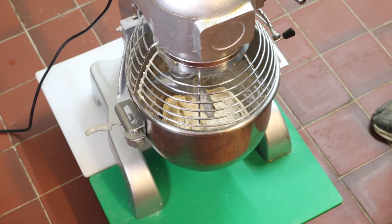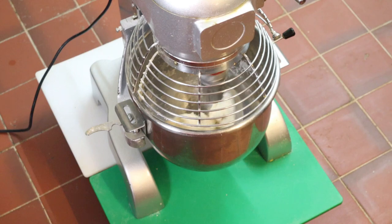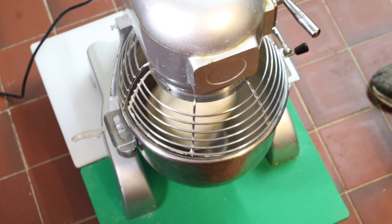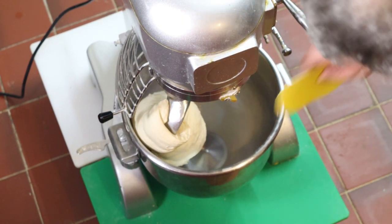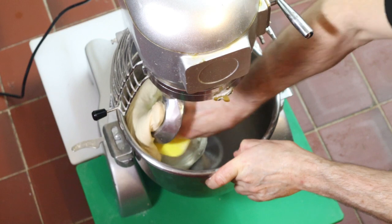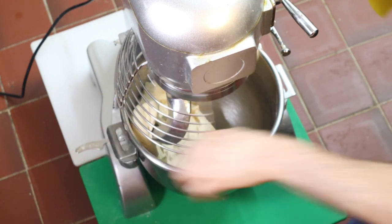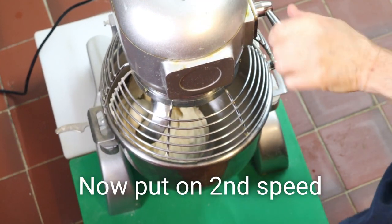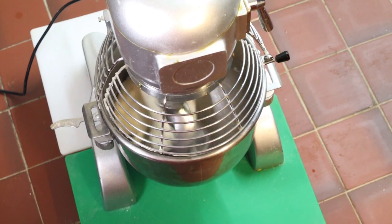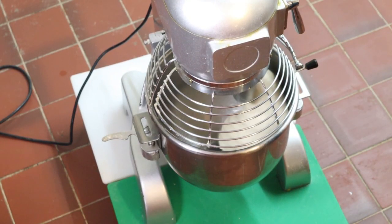Now we'll carry on mixing that for nine minutes. Scrape it down, and then we're going to knock on to second speed for one minute.